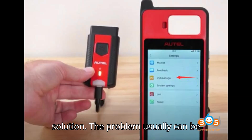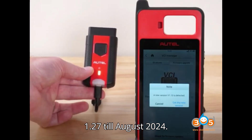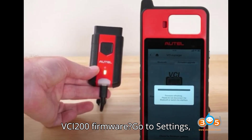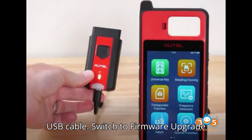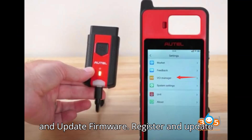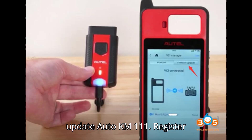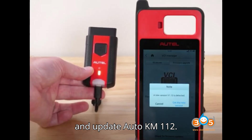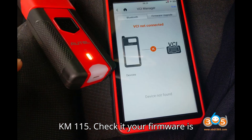Here comes the solution. The problem can usually be solved by a firmware update. The current latest firmware version is 1.27 as of August 2024. To update: go to Settings > VCI Manager, connect VCI-200 to KM-100 via USB cable, then switch to Firmware Upgrade and update firmware for KM-110, KM-111, KM-112, KM-114, and KM-115. Check that your firmware is version 1.27.